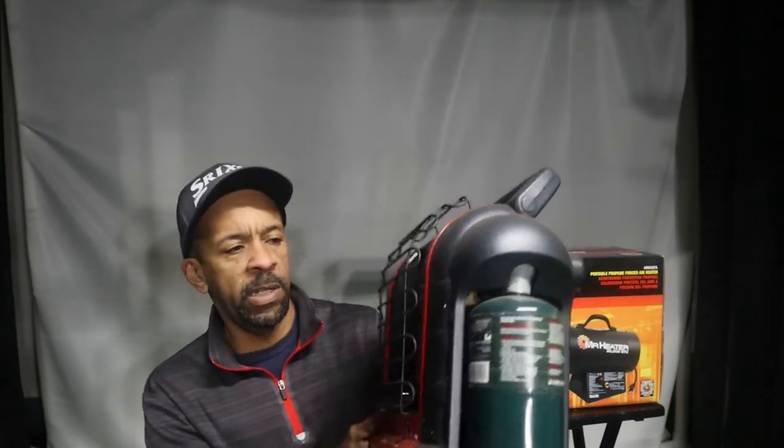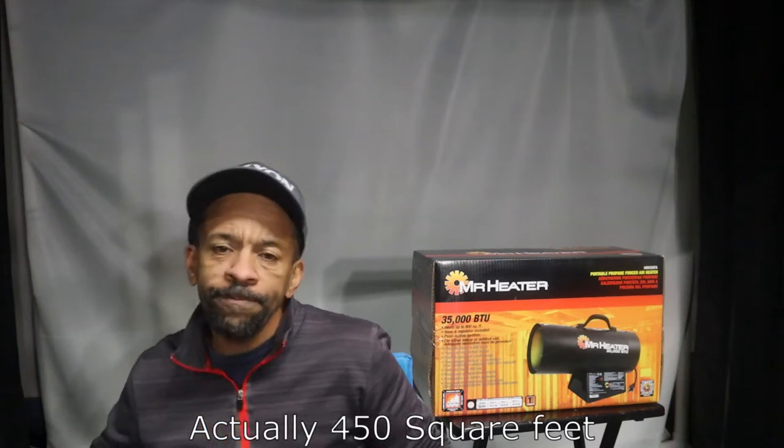I used to heat it up with a couple of these Portable Buddy heaters, which are pretty nice heaters but they're only good for about 225 square feet. So I would put two of them on and after about 30 to 45 minutes it would get tolerable and bring the temperature up.